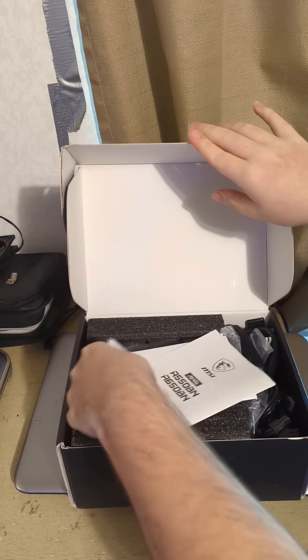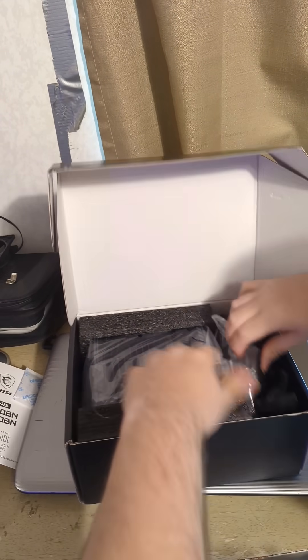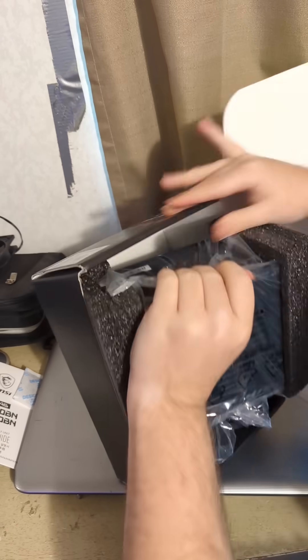Inside we'll find the user's manual, another document, and packed in here is the power supply itself.